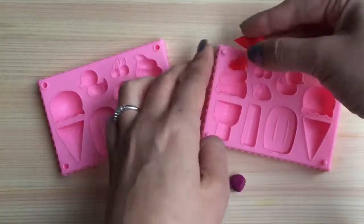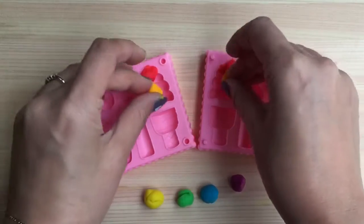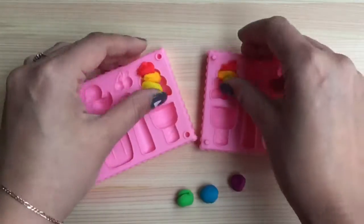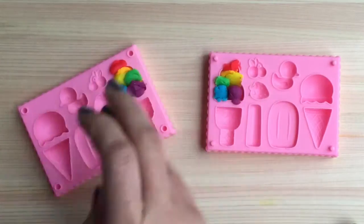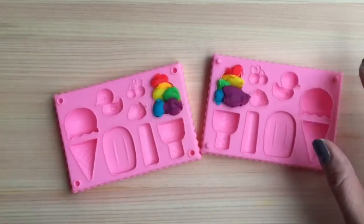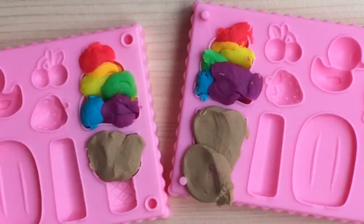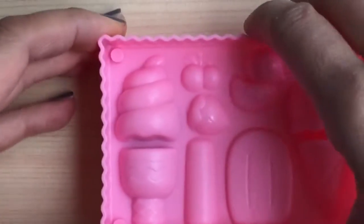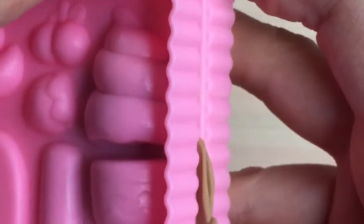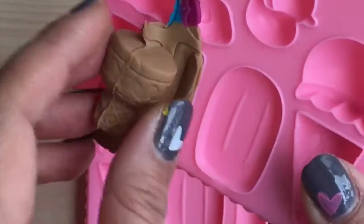I'm just going to take a little bit of the red and put it on both sides of my mold up here and then continue with the rest of the colors. And we're going to take this and now we're going to open it up. Let's see what's inside — do you see our ice cream cone? It's so adorable.